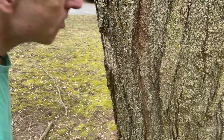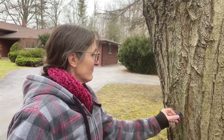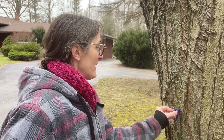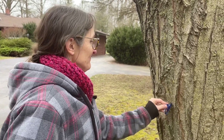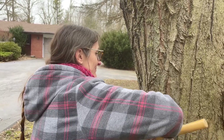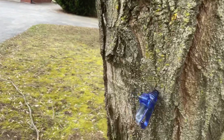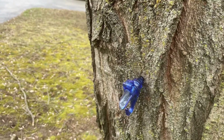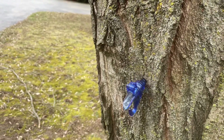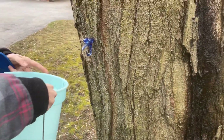Now we are going to get our spile and tap it in. Amanda's going to gently tap that in — gently, because we don't want to split anything and we want to create a good seal. If you take a look, you'll notice that the sap is already flowing. What a beautiful piece of work — it's amazing, and hopefully it doesn't leak at all.